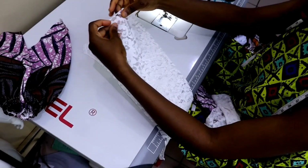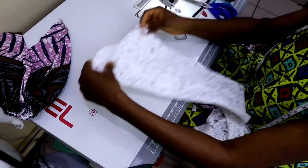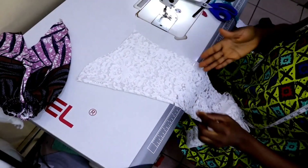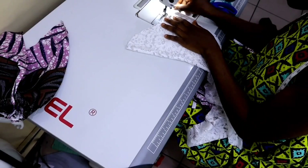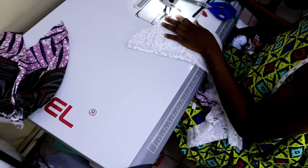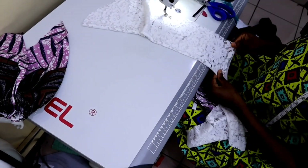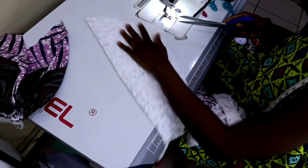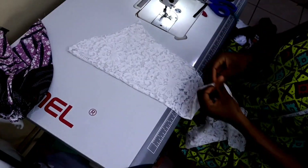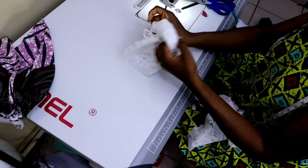I'll keep that aside and work with the pencil sleeve. For the pencil sleeve you are going to close your side seam. Fold it to the wrong side so that the right sides are facing each other, then close the side seam with one inch seam allowance — depends on the allowance you had. I had a one inch allowance, so I'm closing it with one inch. The next thing is to turn it to the right side.